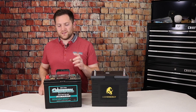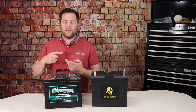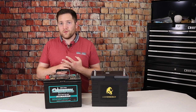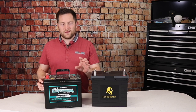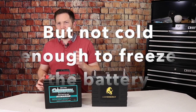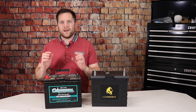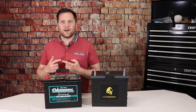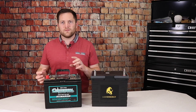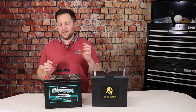Lead acid is best for: weekend warriors, campers who go to campgrounds with plug-ins, people who need to camp in the cold with batteries outside the trailer in sub-freezing temperatures, or those who don't run large loads — no inverter, no heater fan, nothing like that. If you're not boondocking and don't need to rely on the battery for more than two to three days without charging, stay with lead acid. Don't waste your money — just keep lead acid.